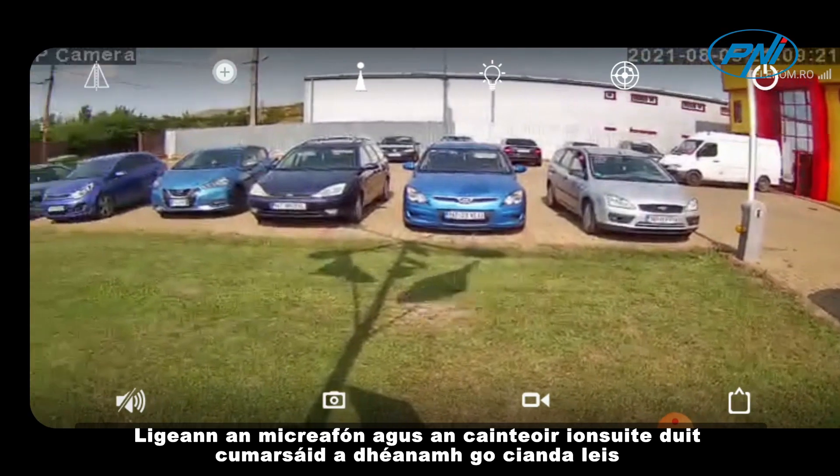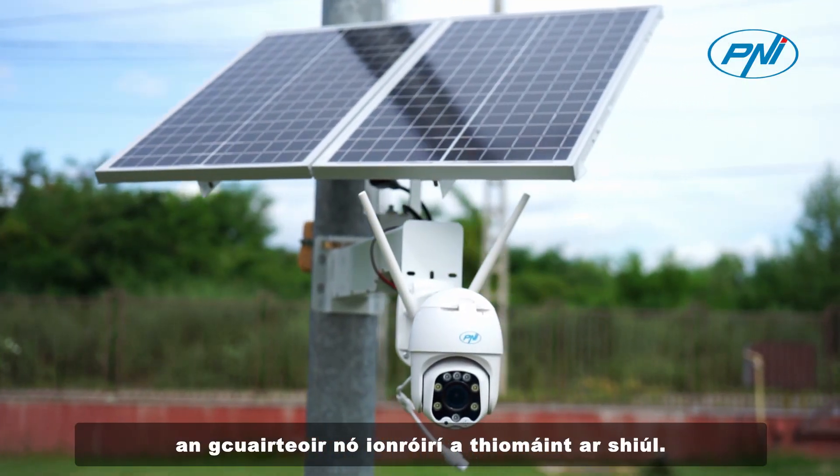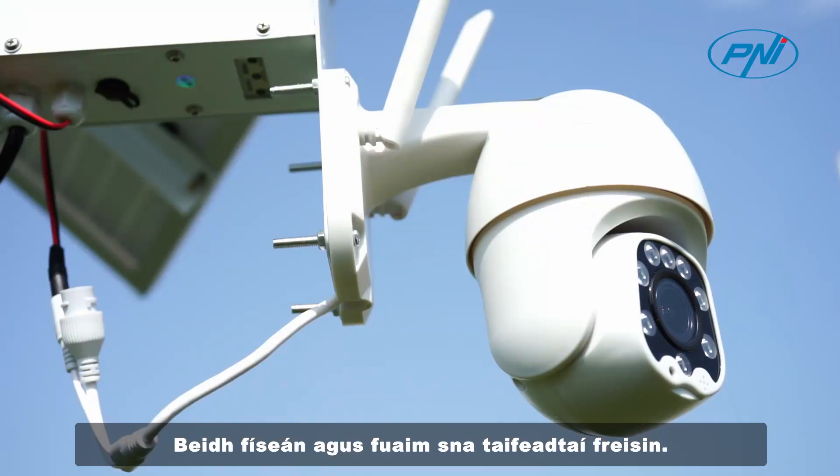The built-in microphone and speaker allow you to communicate remotely with a visitor or drive away intruders. The recordings will also include both video and audio.